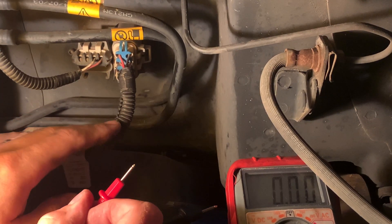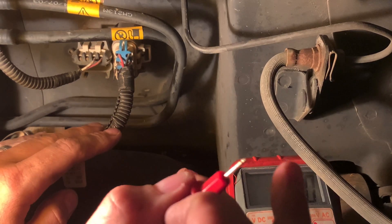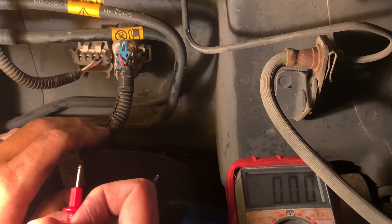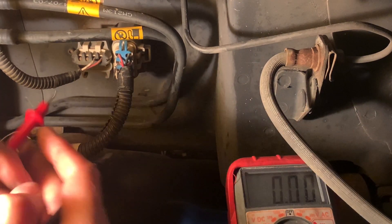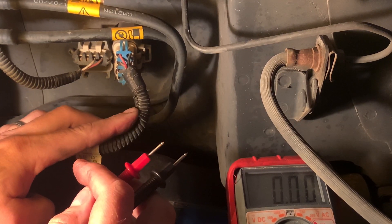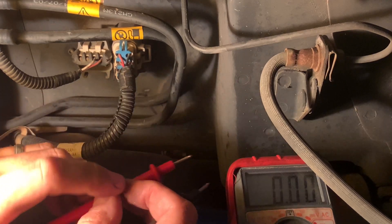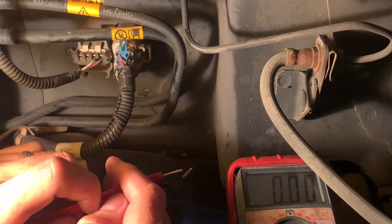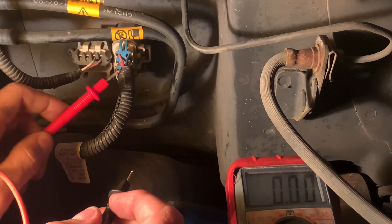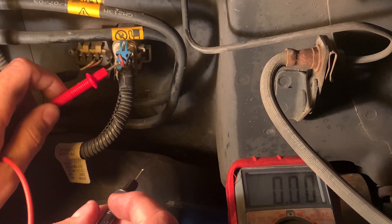I have back-probed this connector here, just to orient you guys. To your right is the rear right wheel. You're basically sitting under the filler neck and where the spare tire sits, your axle, etc. There is an eight-pin weather pack connector here. We have back-probed the gray with red trace, which is our signal return to the PCM. The PCM right now is reporting 0.22 volts.